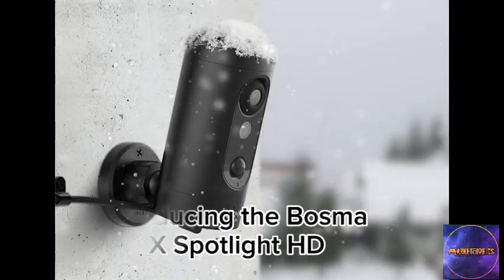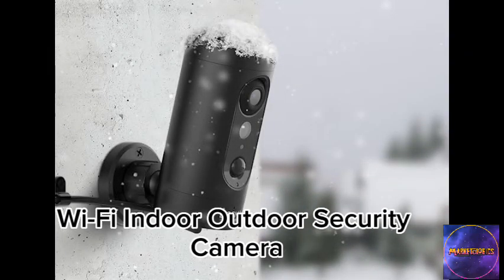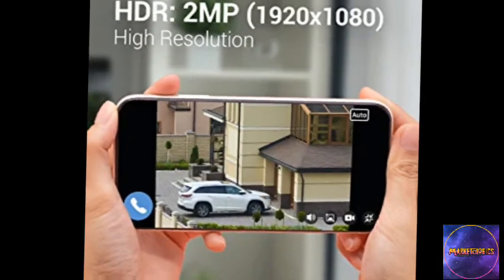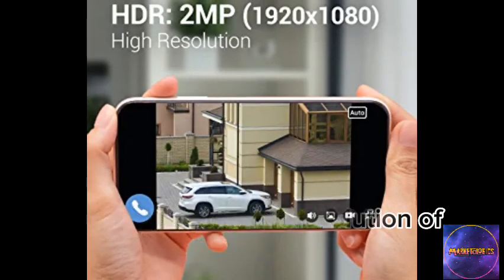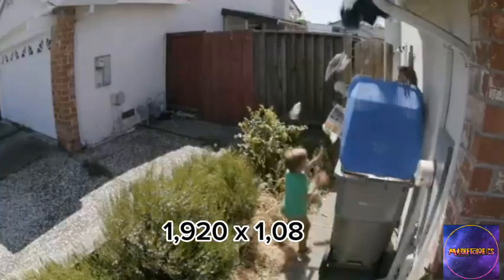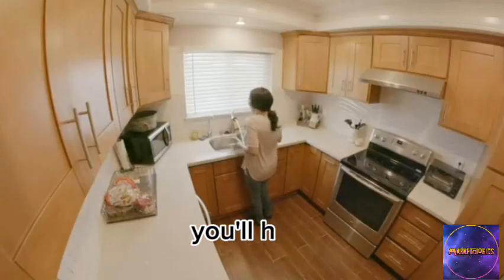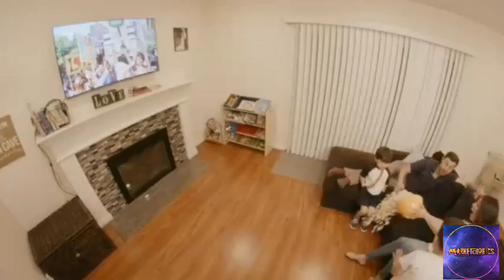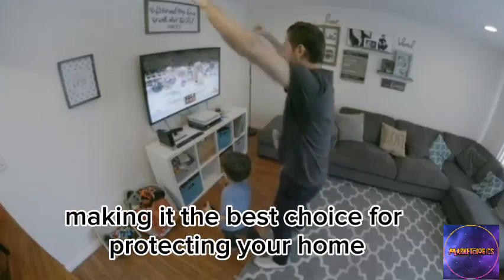Introducing the Bosma X Spotlight HD Wi-Fi Indoor-Outdoor Security Camera, the ultimate solution for your home security needs. With its high-definition resolution of 2MP 1920x1080, you'll have a crystal-clear view of any unwanted visitors. This camera is designed specifically for outdoor use, making it the best choice for protecting your home.